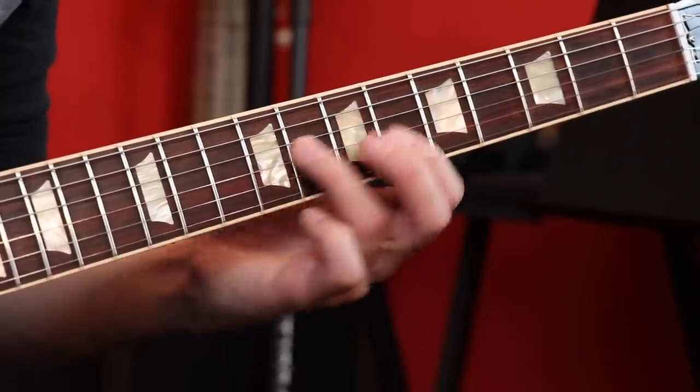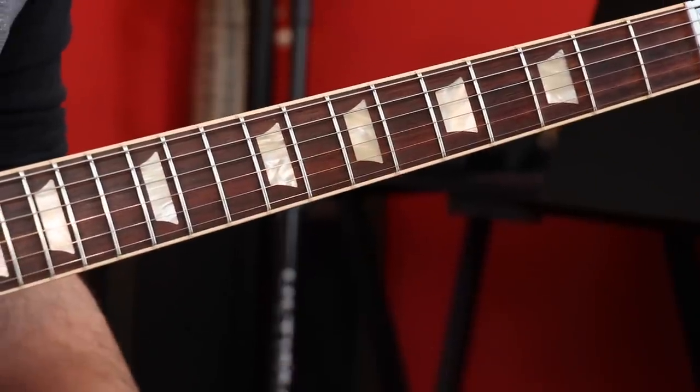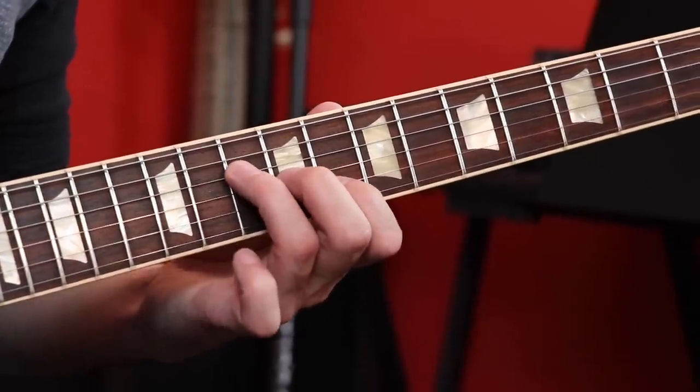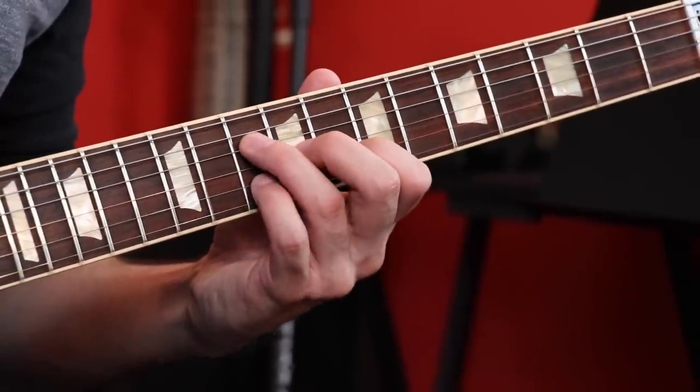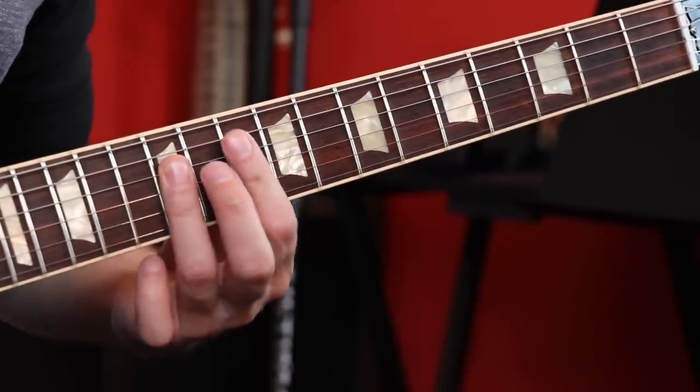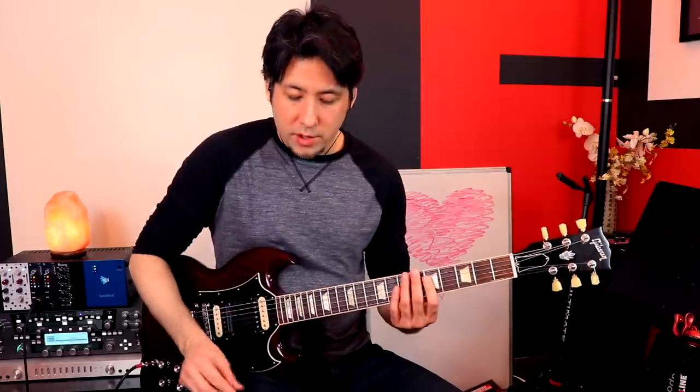They do the same thing again — C to A minor to G — but go up to other voicings. Now we go to C here, then A minor, just add the pinky, and then G, we just line it up. Every one of these triads comes from a bigger shape that you're used to. The picking can be kind of difficult, kind of like the intro to the song. Using a pick and alternate picking is probably the best bet. In the studio they might have used fingers, but playing with a pick sticks out a little bit more and sounds better, in my opinion.